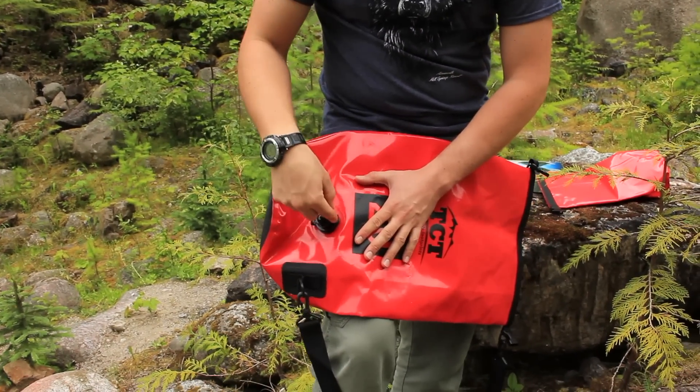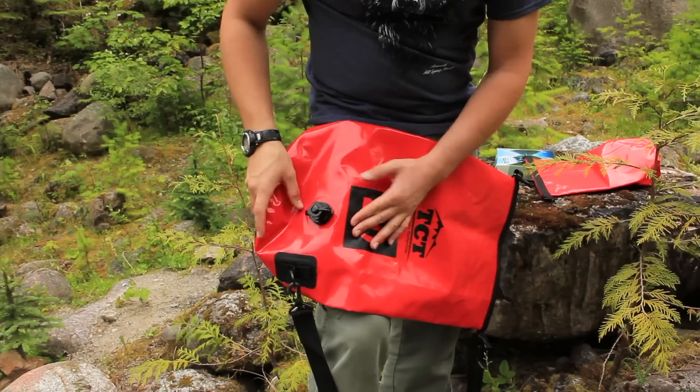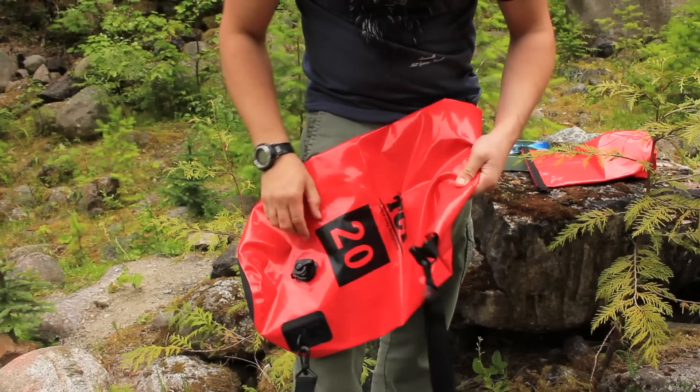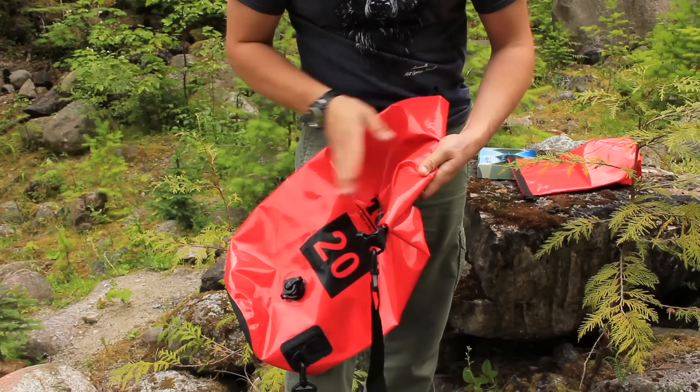The 20-liter one has a nice little two-step valve. You can stick your things in, seal it up, let the air out, and then air won't come back in — so it's kind of a one-way valve.